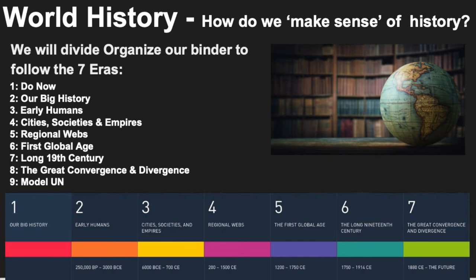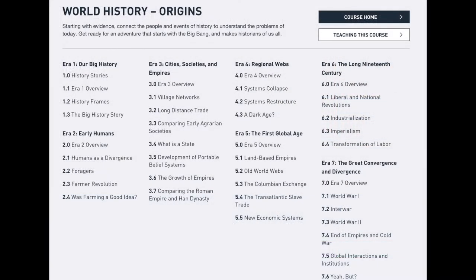After that comes the First Global Age, the Long Nineteenth Century, the Great Convergence and Divergence, and the ninth tab will be Model UN, which we'll complete at the end of the year. Each era we study has had a profound impact on the story of mankind, and we'll ask ourselves: where do you fit in the story of mankind, and how will you shape future history?